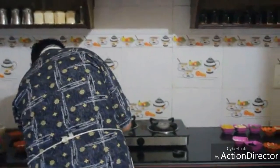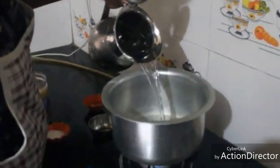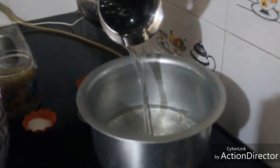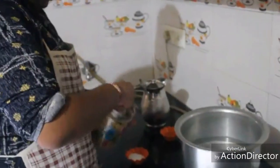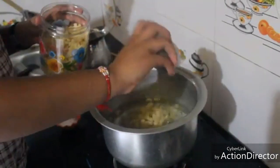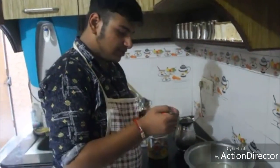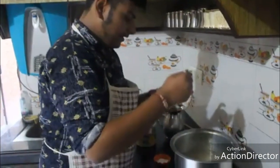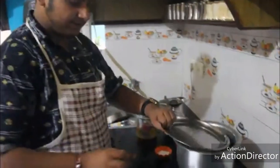We will start by boiling the pasta first. I am going to heat up the pan and add 600ml of water. Since I am making it for 4 persons, I will be taking only 3 cups of pasta. I will be adding a little bit of salt and a dash of oil so that it may not stick. Now I am going to cover it with a lid and let it boil.